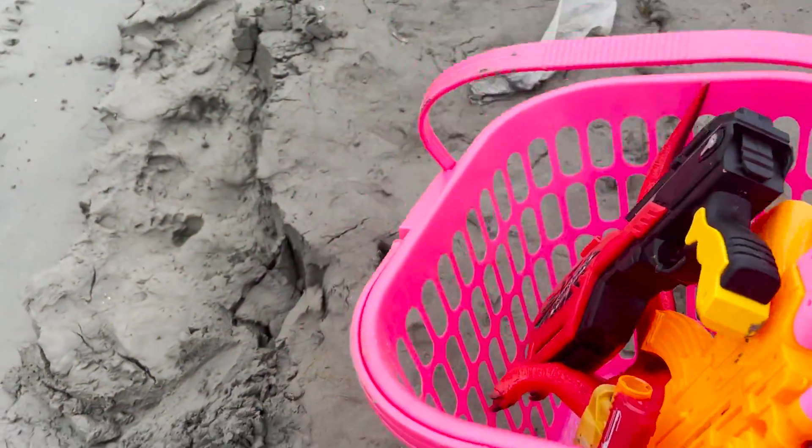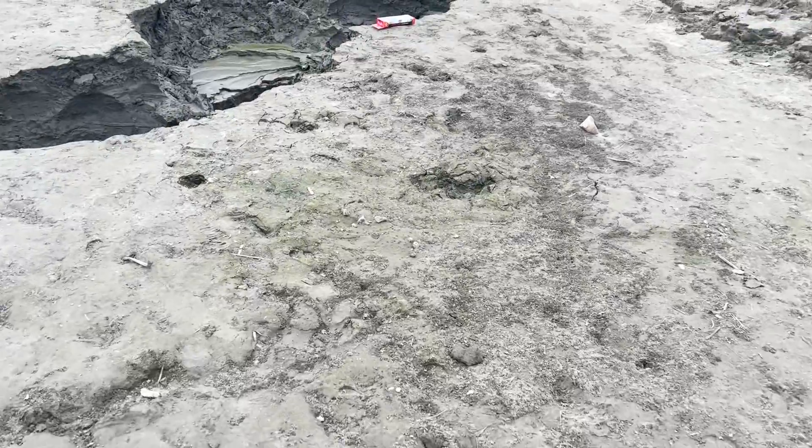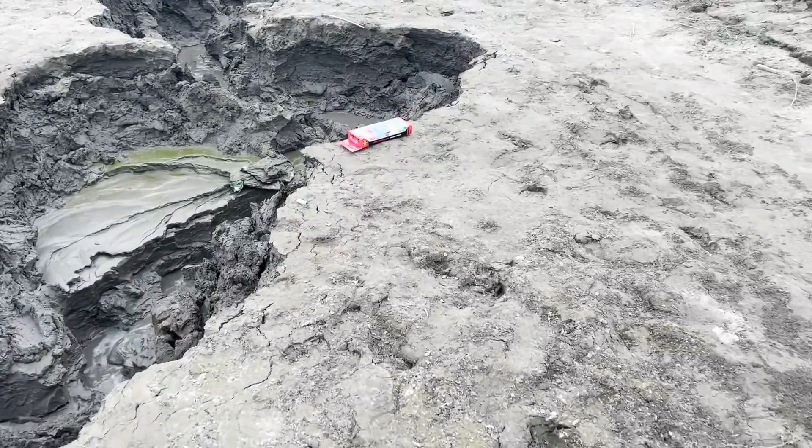I am going to show you some tiny vehicle toys. I am going to show you a little Nerf Gun. I am going to show you a toy box.